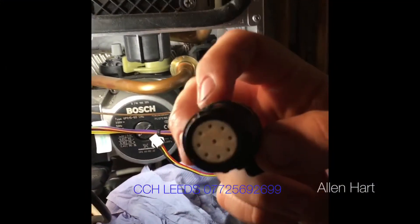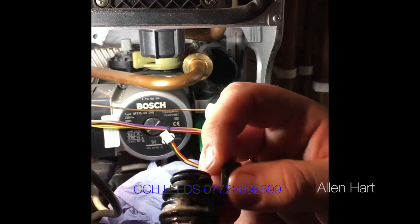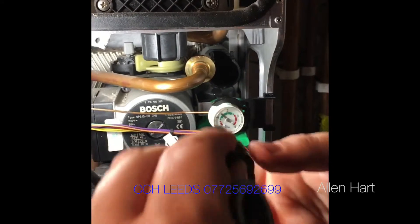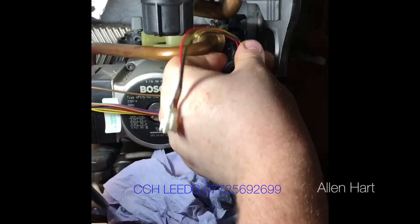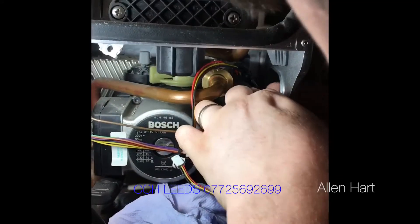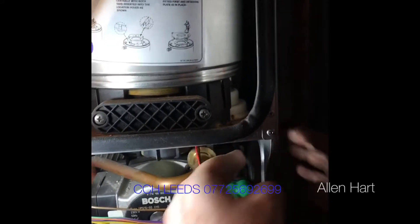The new flow restrictor — well, it's the existing flow restrictor in the new flow turbine adapter — goes back in like this, pushes all the way back. It's back in. This can be a little tricky sometimes with all the new seals. Like that — done.